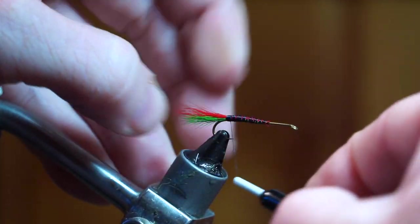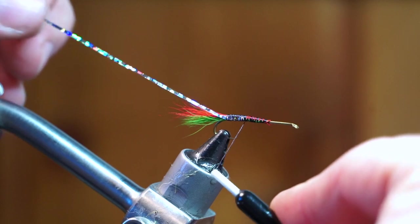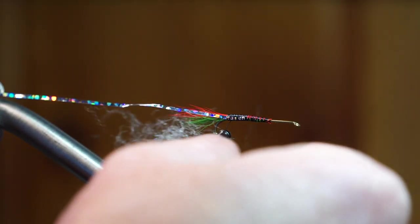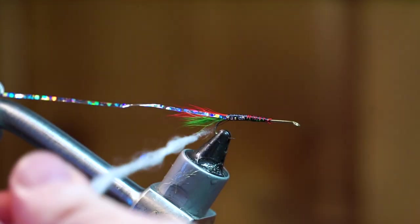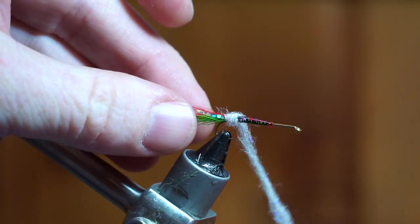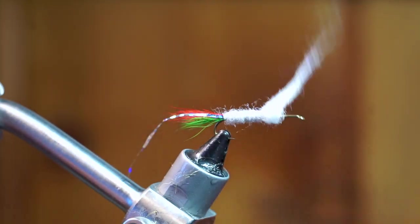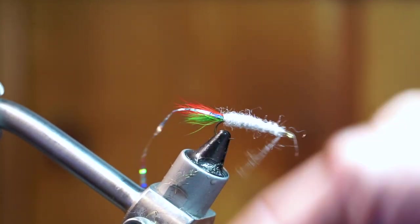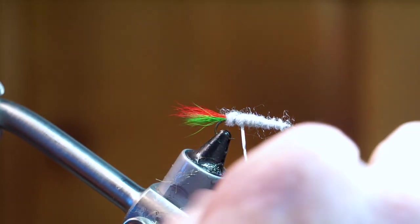Now tie in some tinsel — silver, gold, or even holographic silver will work. Pull out a generous amount of white dubbing; I'm using laser dub because I like the sheen and sparkle. Dub it onto your thread, then start wrapping up the hook shank, trying to keep the taper even all the way up. Now wrap your tinsel up the hook shank creating a ribbing, and try your best to keep the wraps even.